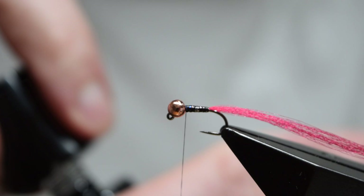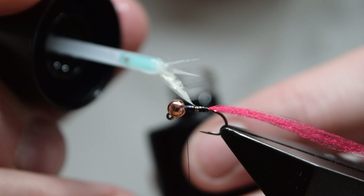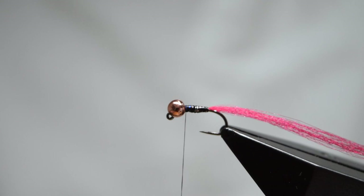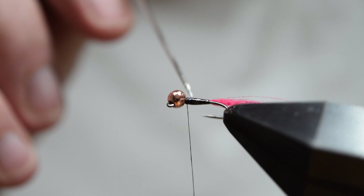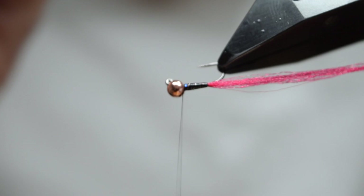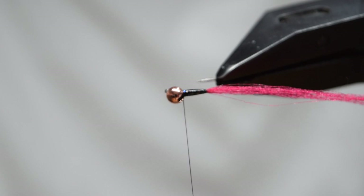Tidy up the waste ends if you want. Now I'm applying a coat of UV resin to the body. You could use a normal fly tying varnish or something like hard as nails, but you would have to wait for this to dry. The beauty with UV resin is you can manipulate it without rushing and then set it immediately with the torch. This coating on the body is not essential — it just makes for a much more robust fly.